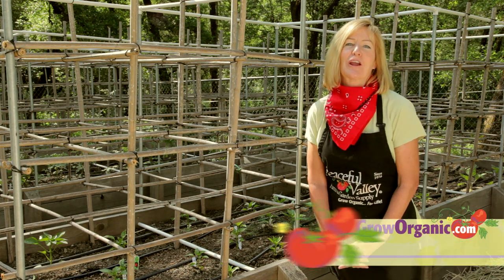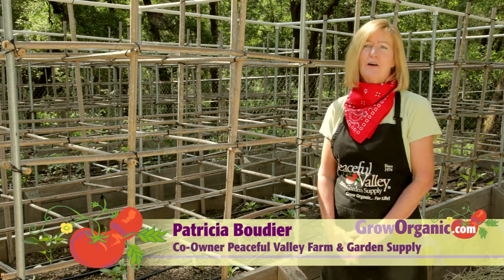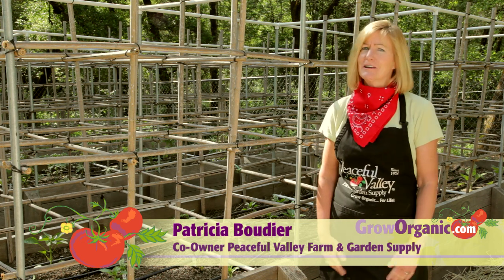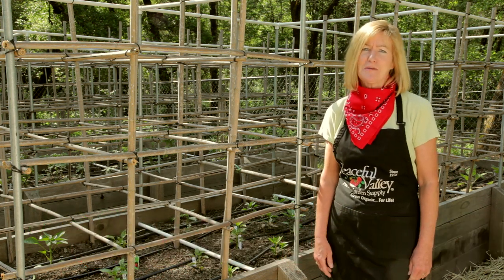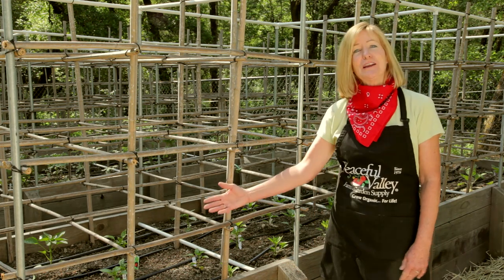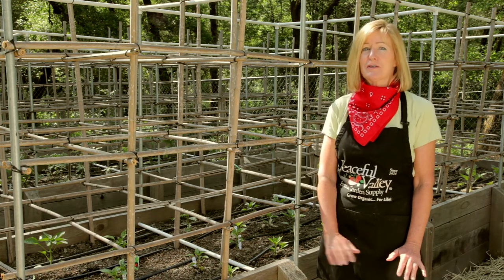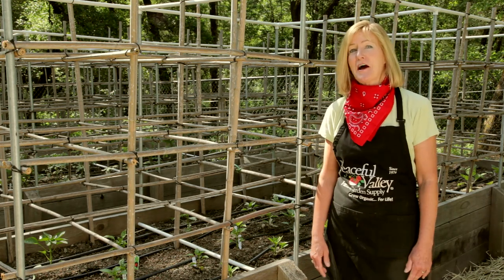Hi, I'm Tricia, a California organic gardener. Years and years ago, when I first heard about compost tea, I thought, wow, I'm really into this organic gardening, but I don't think I can drink tea made of compost. And actually, it's not for drinking — it's for feeding your plants. Today, I'm going to show you how to make a good thing like compost even better by making compost tea.